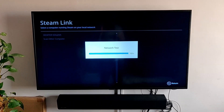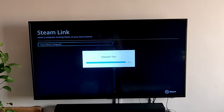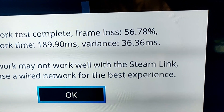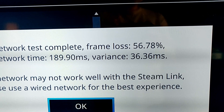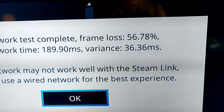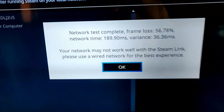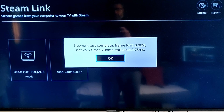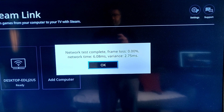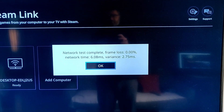Mind you, I am connecting both of these wirelessly — my PC is running on Wi-Fi as well as the television. Because of that, the variance, which is basically the ping or the lag, is 180ms for the network time with plus or minus 35ms. Now this is a very high network time. If I connect it through the LAN, I get a much lower latency — on the wired connection you can see the network time is 6ms with a variance of 2.75, so maybe around 9 milliseconds, and that's a pretty good connection speed.